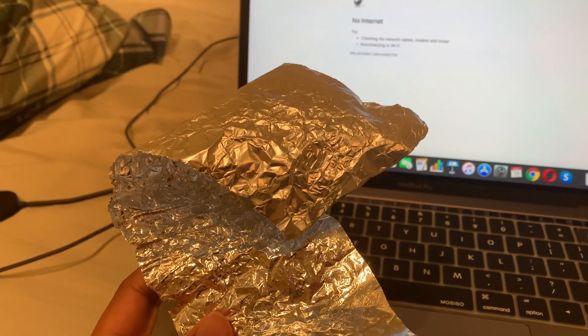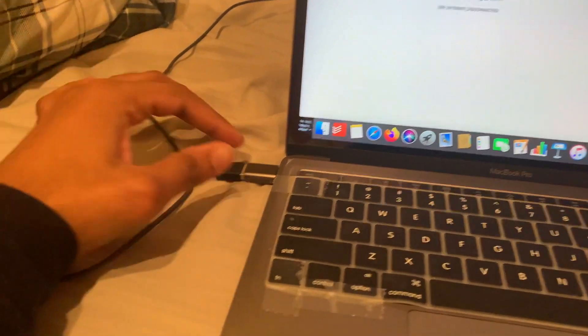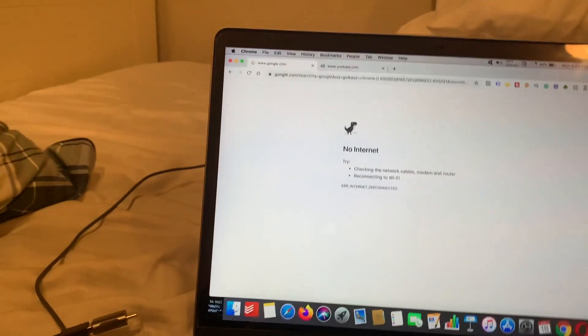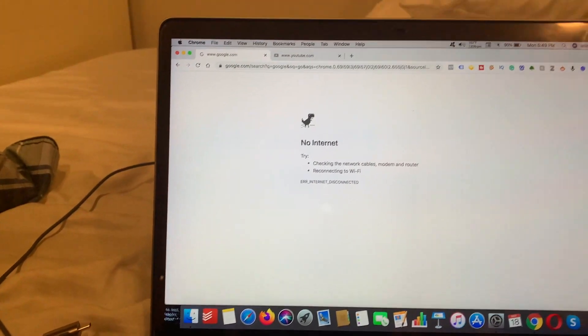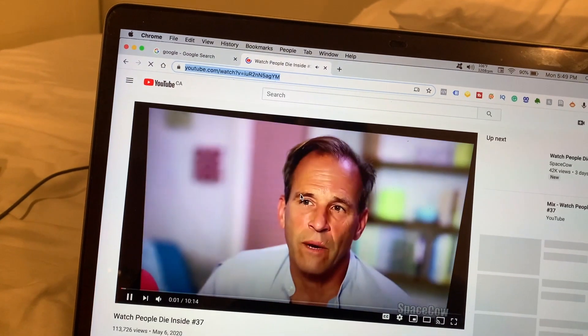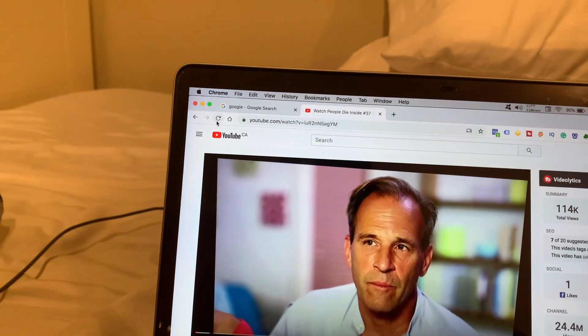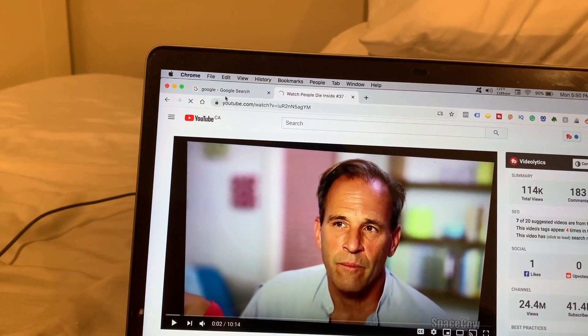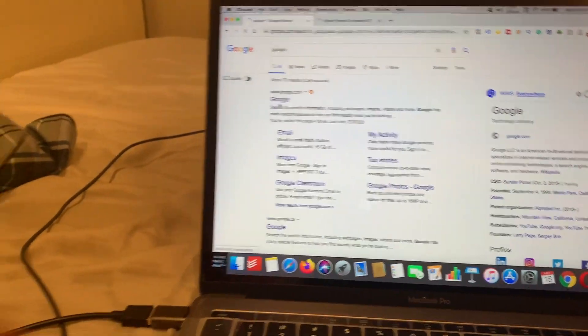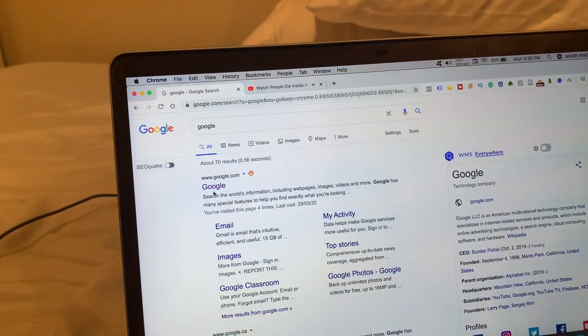Believe it or not, this works — I've tried it and I'll demonstrate it to you now. Before I put the foil on, let me show how the internet comes back to life when I remove the dongle. So I'm removing this — now it's connected immediately and look at the internet, it just comes back to life, it's crazy. And again if I connect it back, it's screwed — nothing is working and the Wi-Fi is just gone. As soon as I remove it, it's back to life.